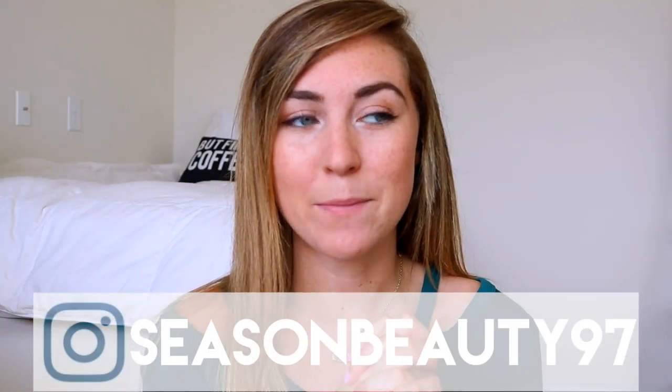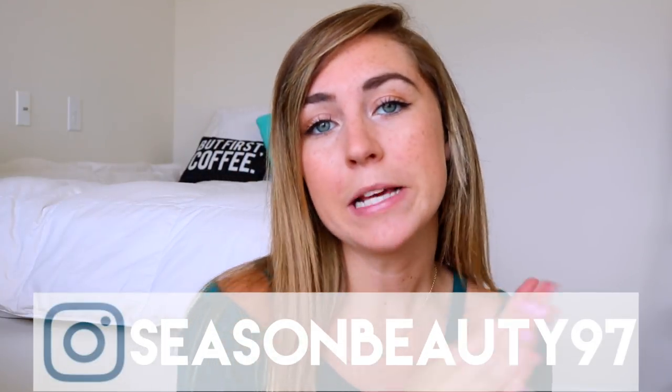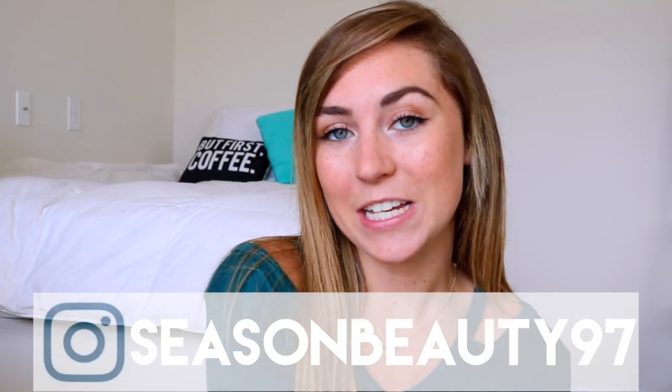Alright, that is basically it! Thank you guys so much for watching this back-to-school video. As I mentioned at the beginning, if you have any other back-to-school video requests or just any requests in general, please leave them below — I'm trying really hard to put up as much content as possible. Don't forget to check out my Instagram where I'm constantly posting sneak peeks of videos or just fun stuff from this summer. My username is seasonbeauty97.